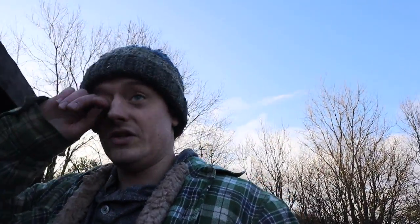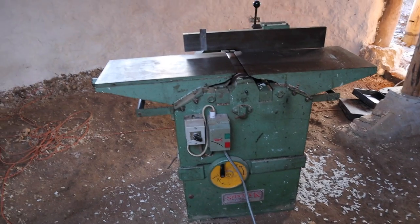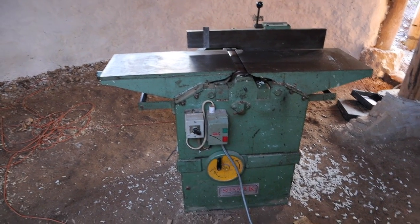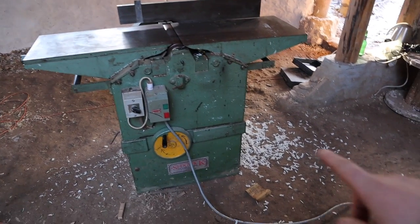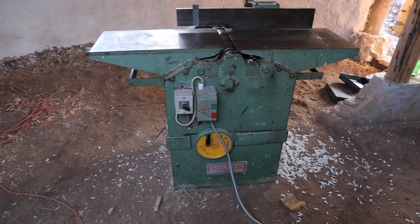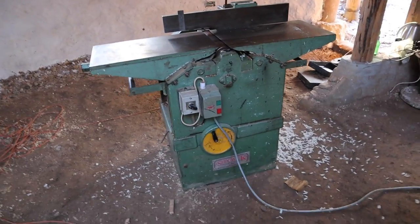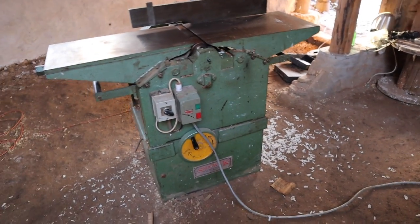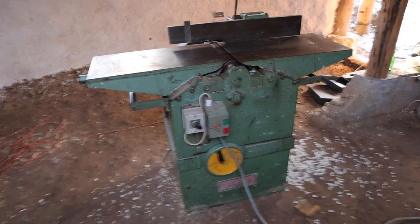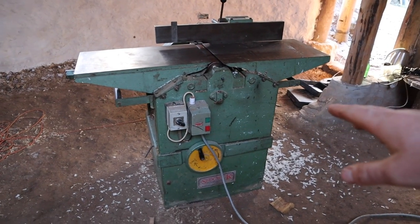I'll be able to run my planer thicknesser - this is the tool in question. It's a three-phase Sedgwick planer thicknesser and it requires a lot of power to start. I'm off grid, so there are some challenges in getting this running. I've messed around with it running off a generator - it doesn't even want to start off a four kilowatt generator; it wants eight kilowatts to start. It's quite a beast, very heavy - everything is solid cast iron, the whole thing weighs nearly 500 kilos, half a ton.